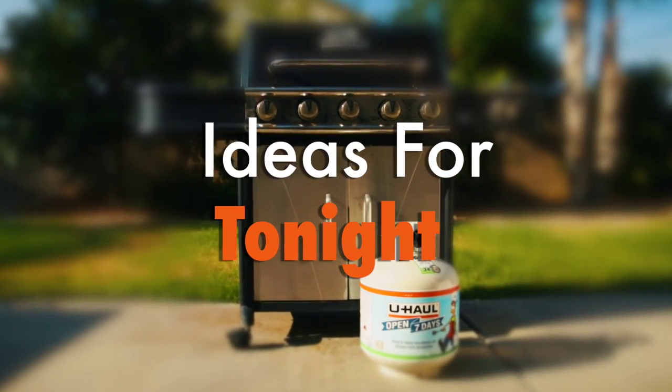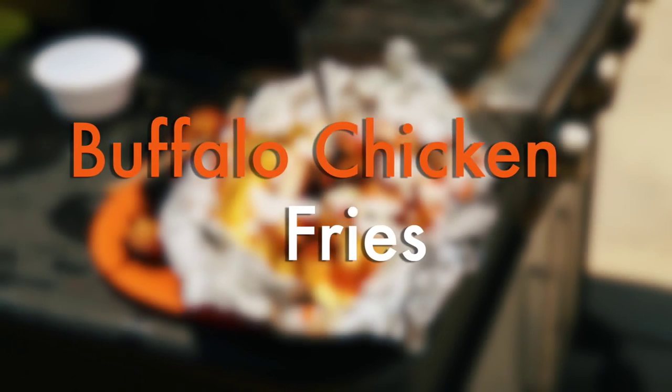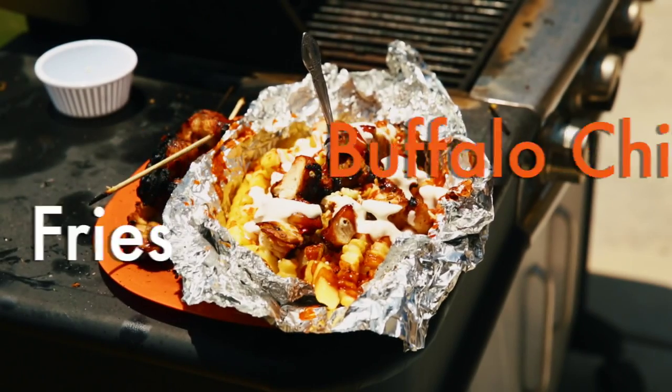Ideas for tonight. Today I'm going to show you how to make grilled buffalo chicken fries as an appetizer or meal on the grill.